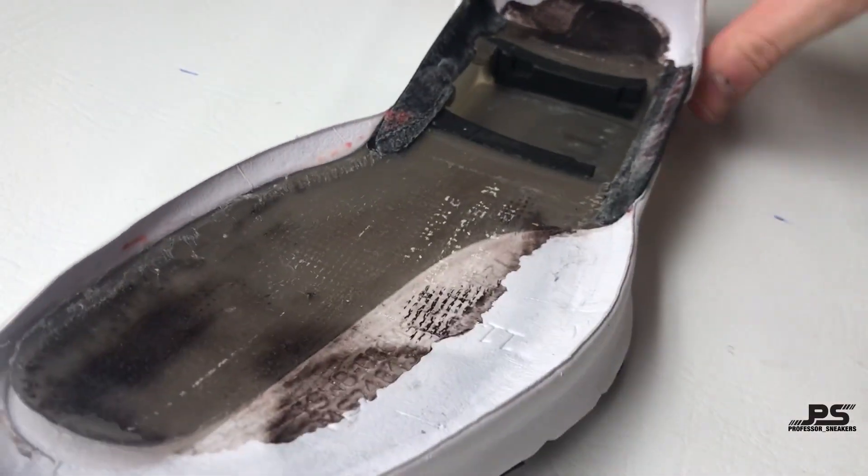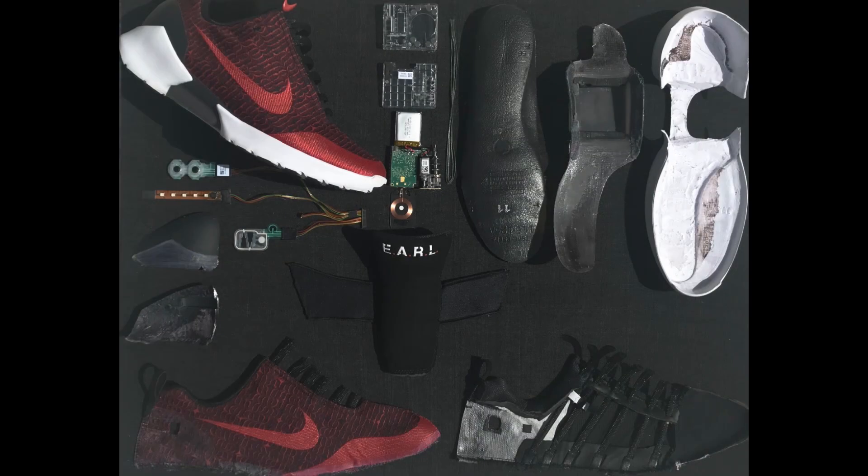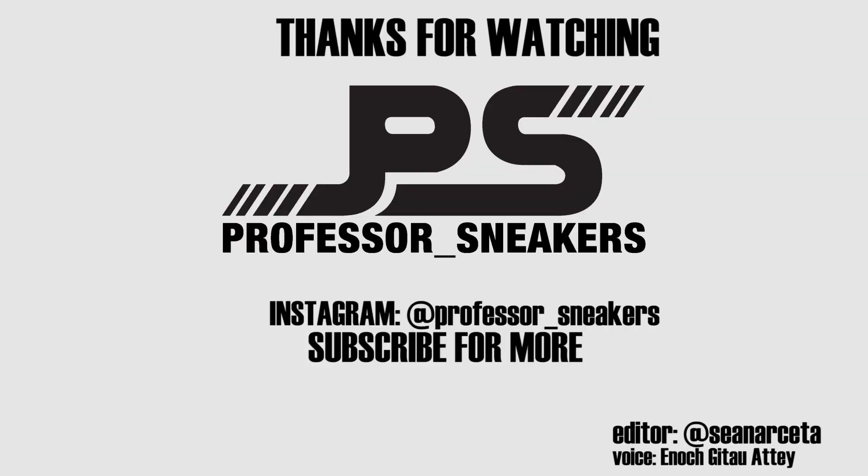If you have any comments or questions, make sure to drop a line in the comment section below and subscribe to Professor Sneakers. We'll see you next time. Thank you.